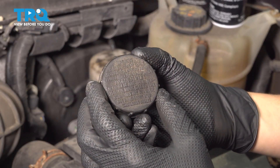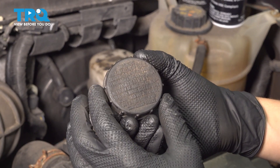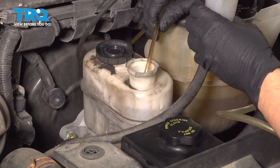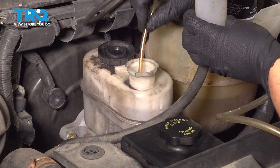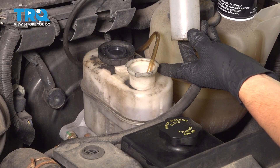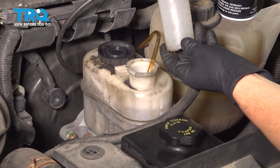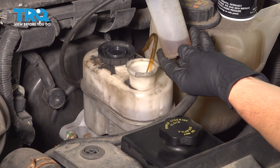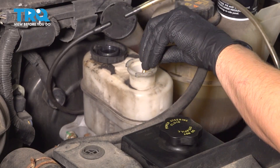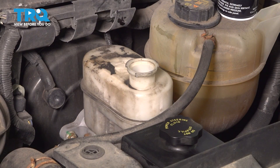If you look closely at the cap, you'll see that it says to use DOT 3 brake fluid. I know this one's kind of dirty, but you should be able to see it on yours. I have a vacuum pump with the collection receptacle on it, and I'm going to use this to remove the old fluid that's in the reservoir. Remove as much as you can out of this reservoir.